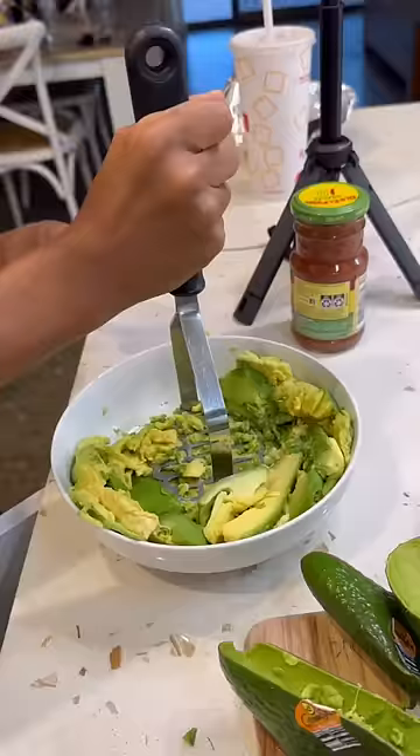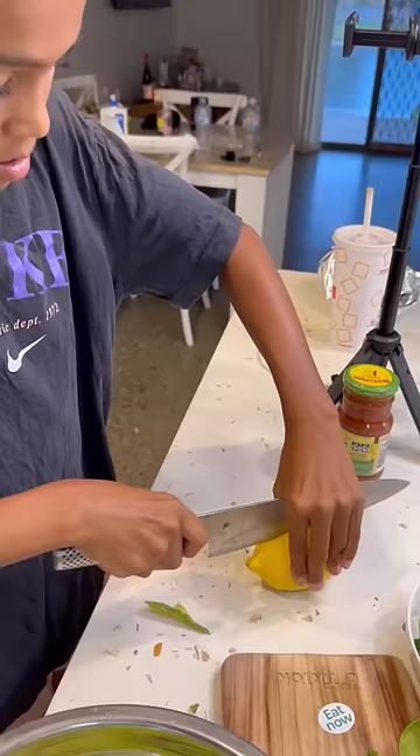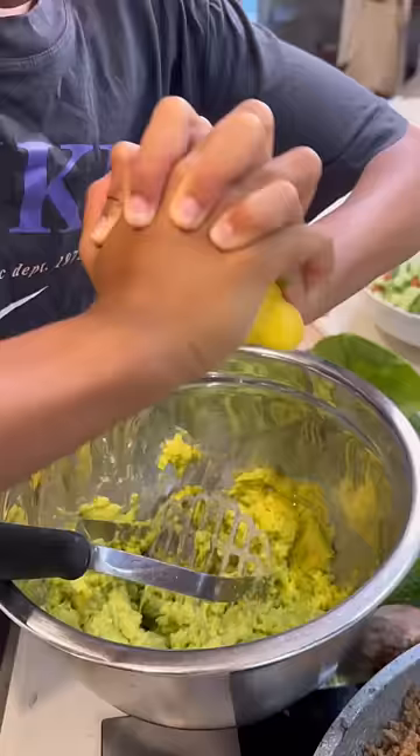Then we smash the avocado. Guacamole and chips is probably my favorite snack, but no, we're having tacos.